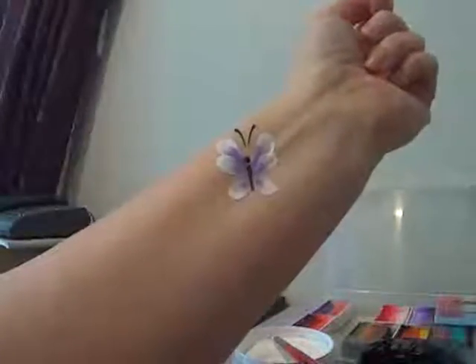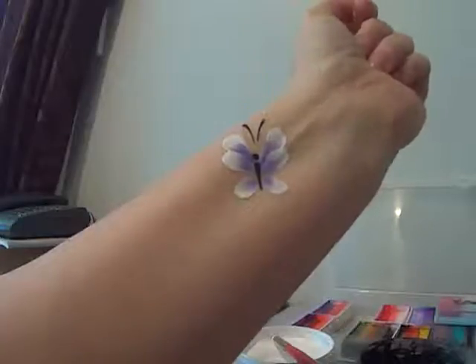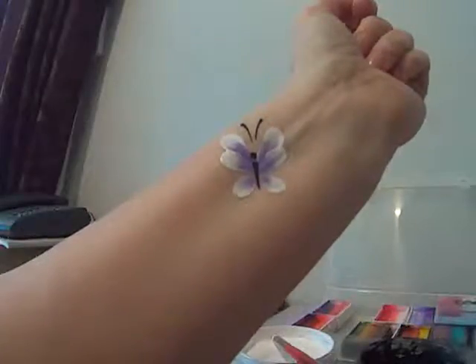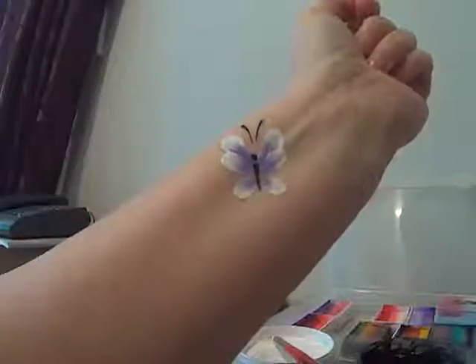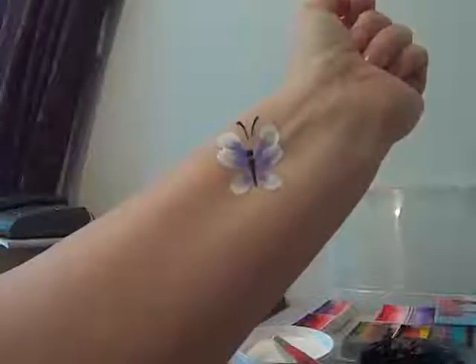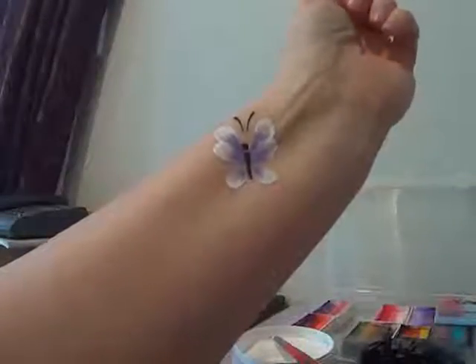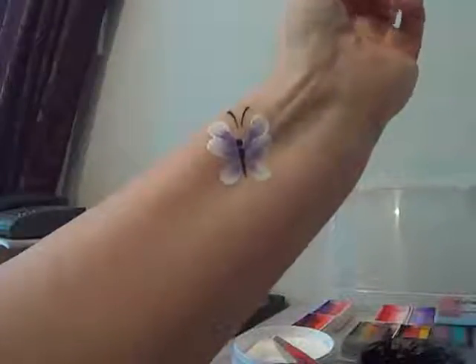Hi guys, today I wanted to show you how to create little butterflies that you can add to a floral design or use as fast cheek art. You can also group them together to create a pretty face design. I will be using several different techniques and brushes, and also different paints including one strokes.